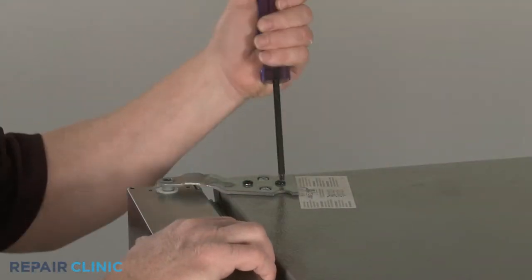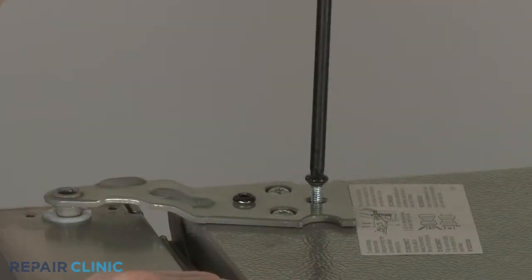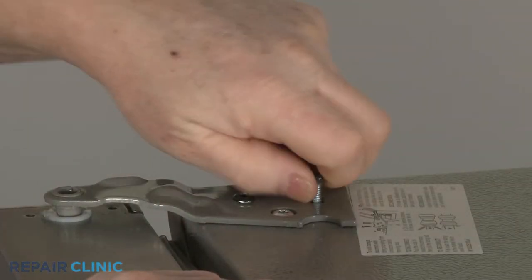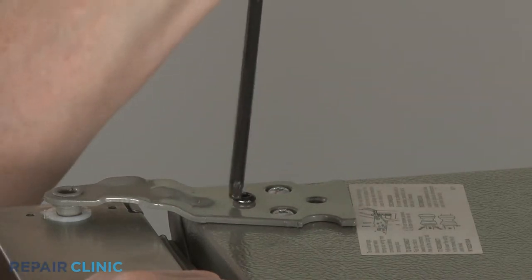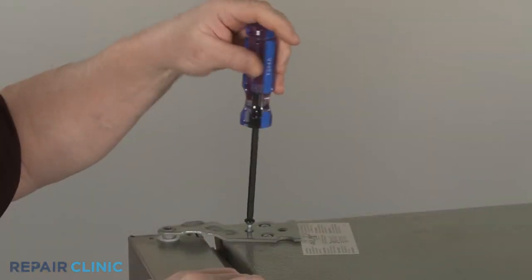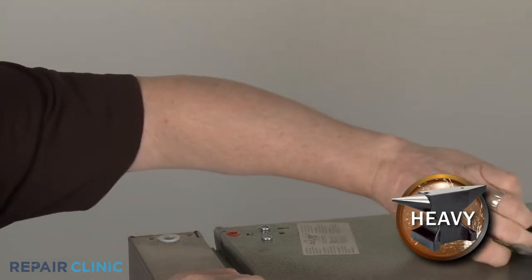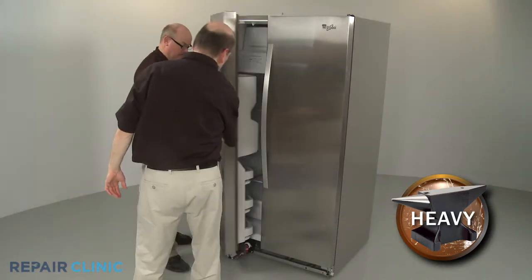Support the door, then use a 3-16 inch Allen wrench or a T30 Torx bit to unthread the two screws securing the upper door hinge. Remove the hinge and have an assistant help you to lift the door off of the lower hinge.